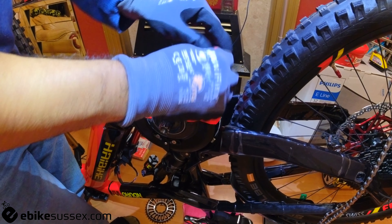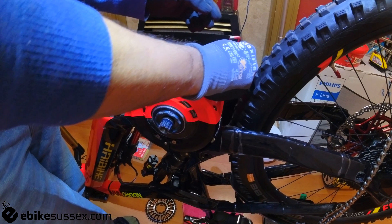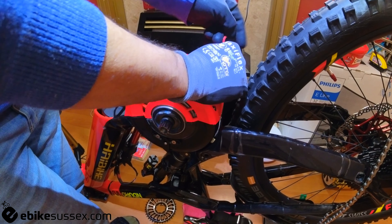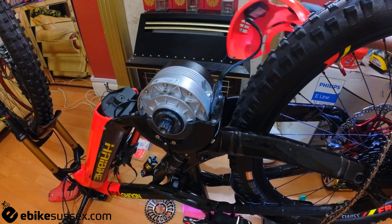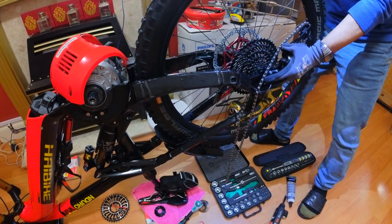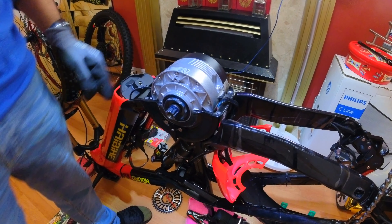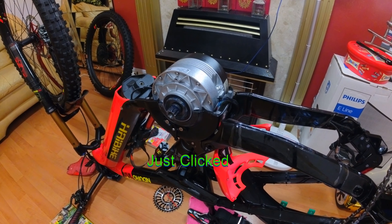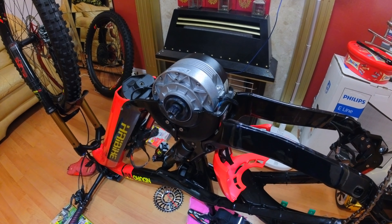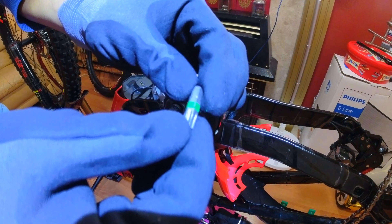I couldn't find a torque setting for these cover screws, so they'll be done by feel. Don't over-tighten — it's plastic and you will crack it. The two main motor bolts now need to come off. I'll be using a Torx key — it's a T40.